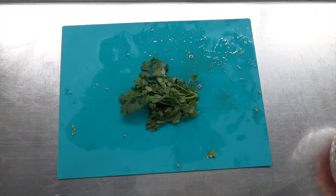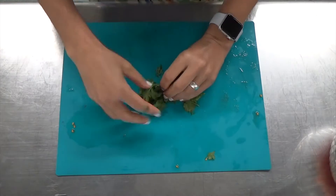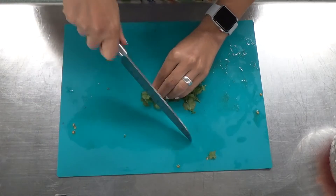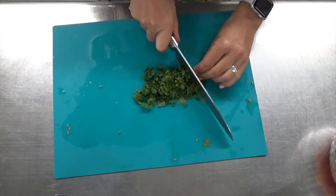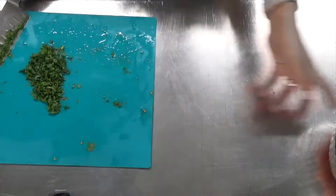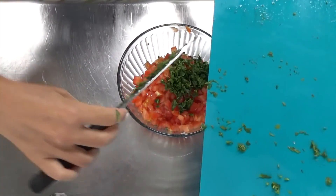I just took a handful and literally twisted, squeezed, and pulled it away from the large bunch. Now I'm gathering it and going to cut across — careful not to cut my fingers — making sure the cilantro is finely chopped. Then add that to the bowl with the tomatoes, the lime juice, and onion.